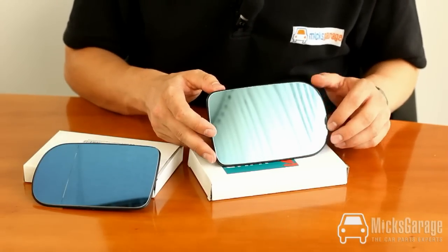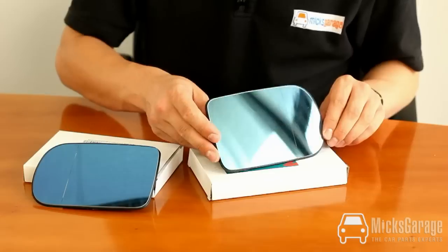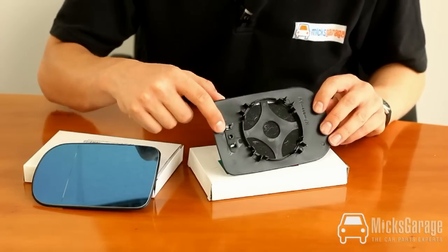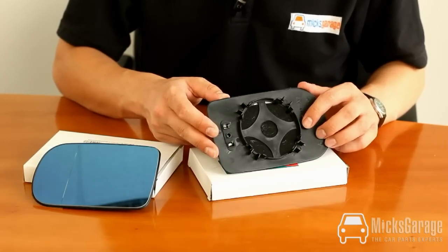The mirror glass has the aspherical line down it here, has the blue tint to it as well, and it's also heated — here are the terminals for the heating element. The mirror glass just simply clips into place.